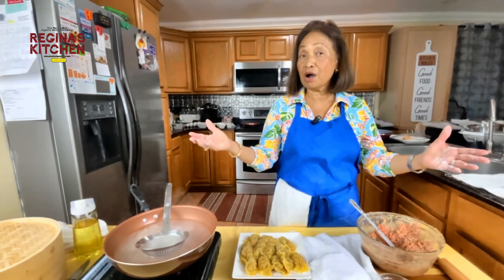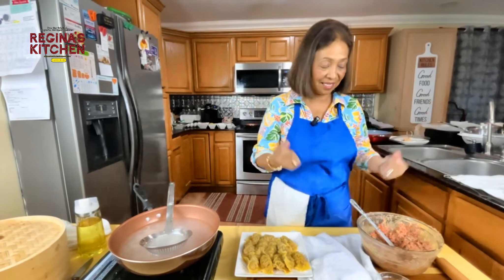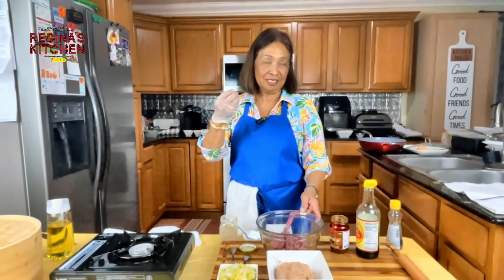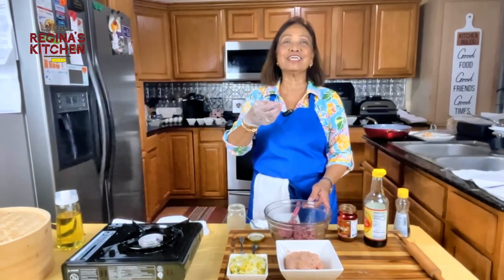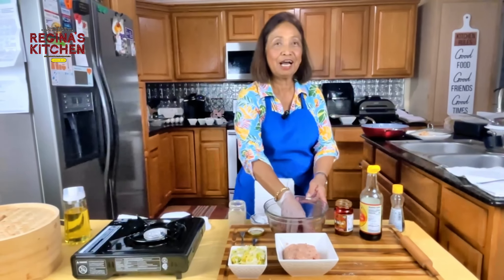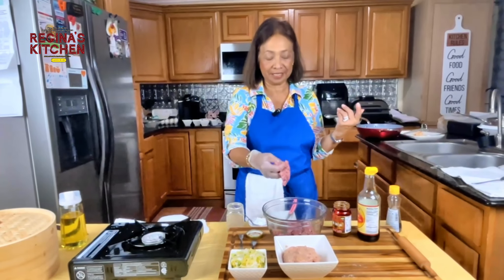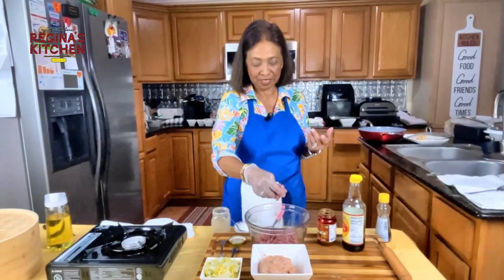Now we have our shumai coming up, so stick around and keep watching. We'll continue cooking — our shumai with pork and ground chicken. I ground the chicken in the food processor this morning using chicken breast.